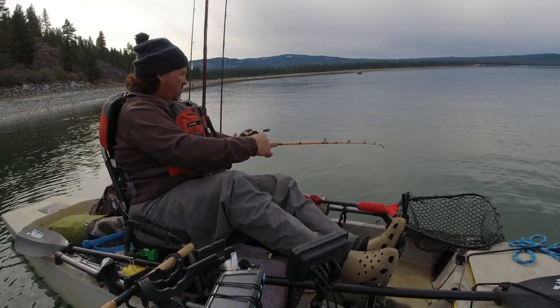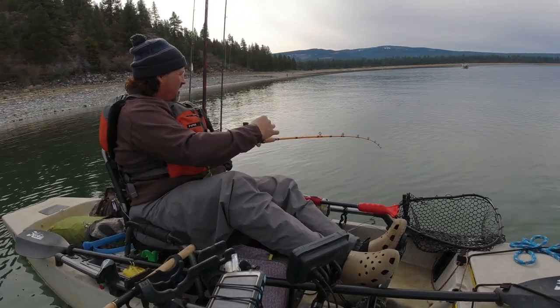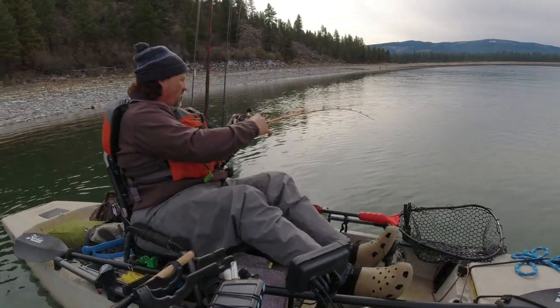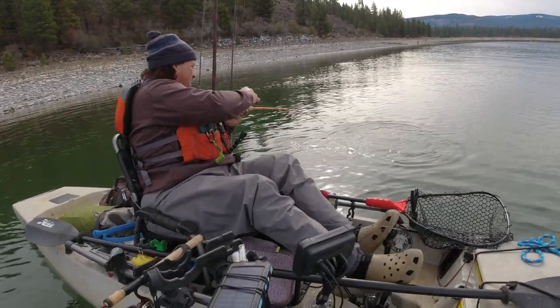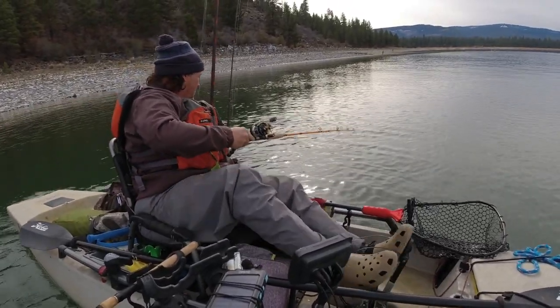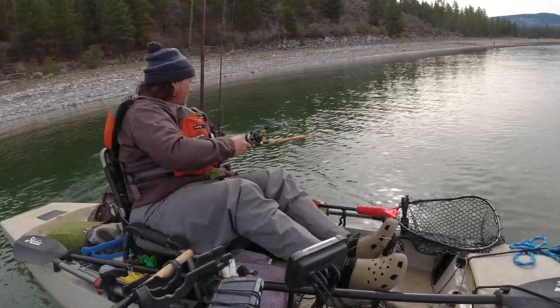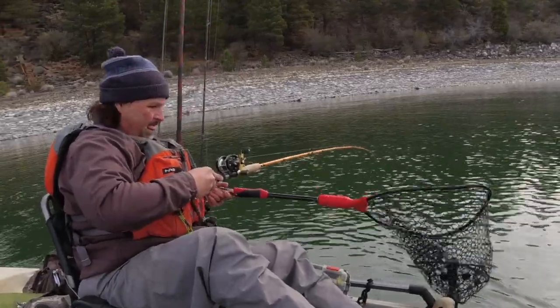We're getting to that point – he's starting to realize he doesn't like the way this is going. Oh, nice big fish! Wow, he's going to go crazy. Oh, that's a big fish!